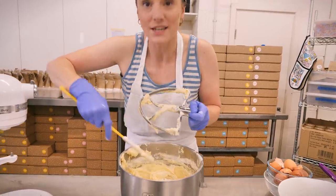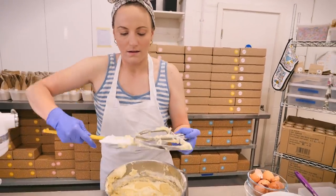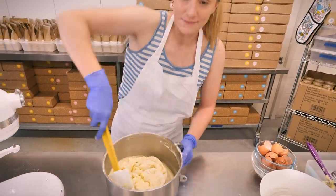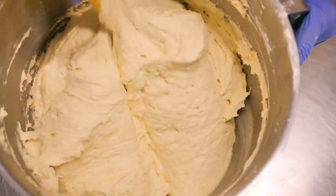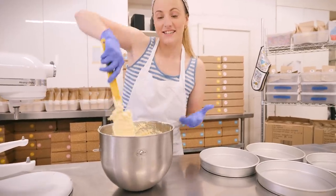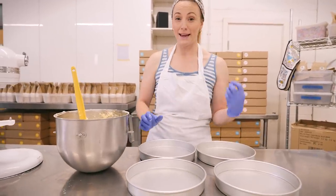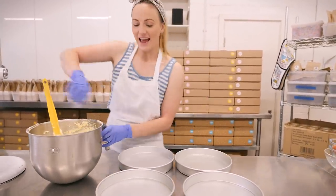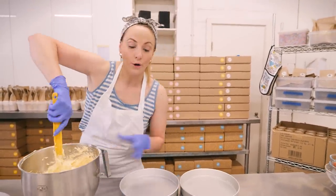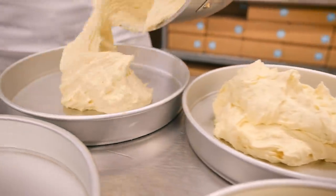Scrape down the paddle because loads of bits get stuck on there — like big blobs of lemon zest — and you want to make sure that all goes into your cake. Now, very gently, scrape around the sides and bottom of the mixer and fold until all the bits of flour have gone. Now we need to put it in our cake tins. I'm doing four layers — I bake them in layers because I think they bake better than trying to cut them in half. I've greased mine with cake spray, but you can use butter and flour or parchment paper.